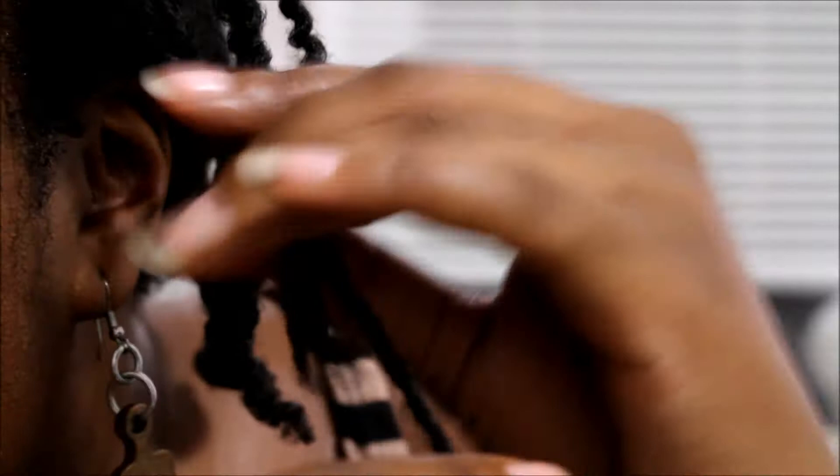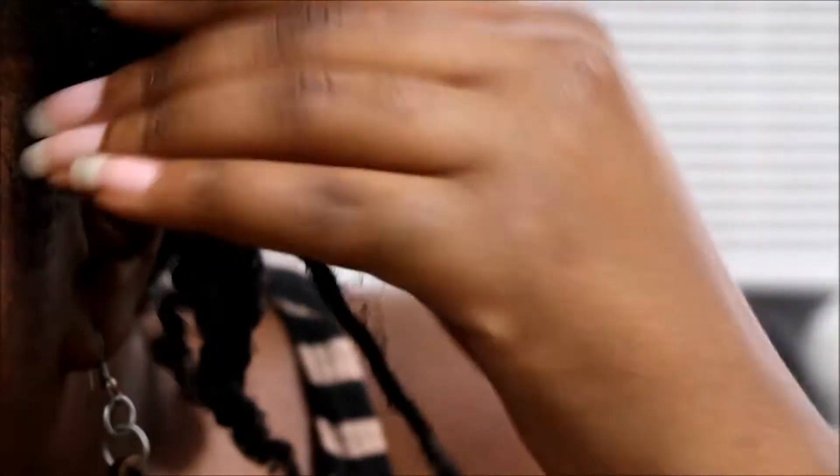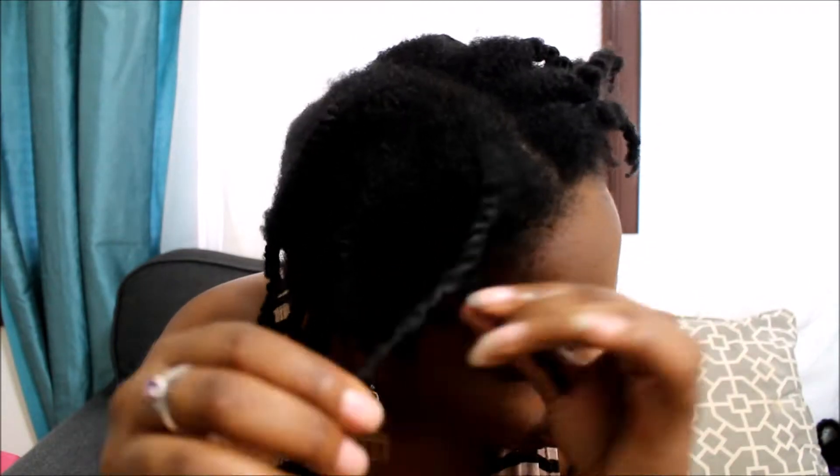Make sure your hair is detangled when you plan on doing a twist out or any style — it just makes it easier. As you see, I hold one side of the twist down and then unwrap the other way; that's just what works easiest for me.